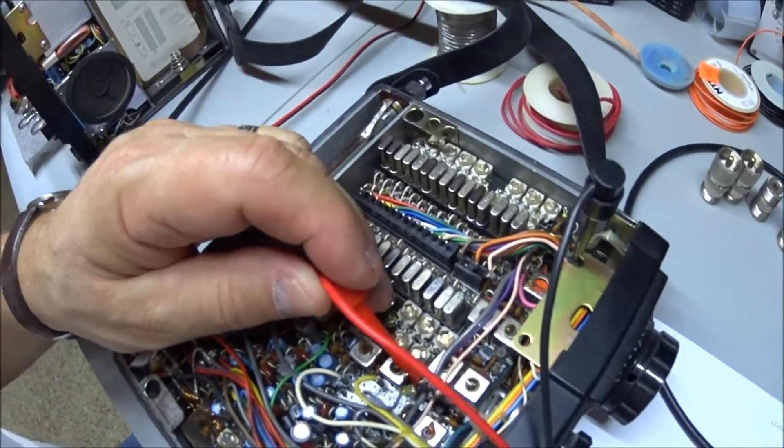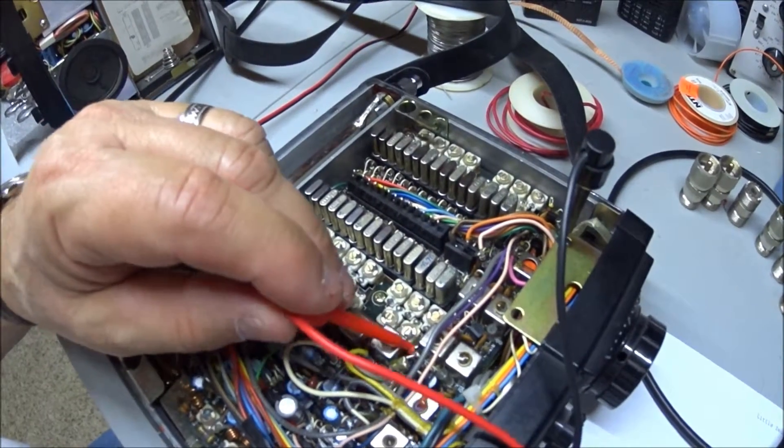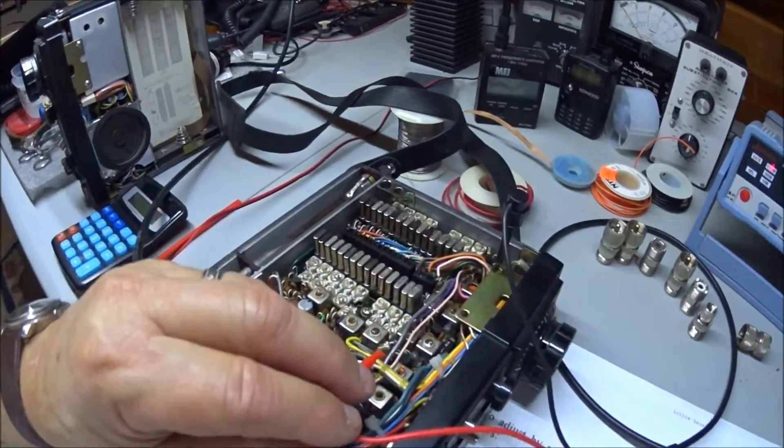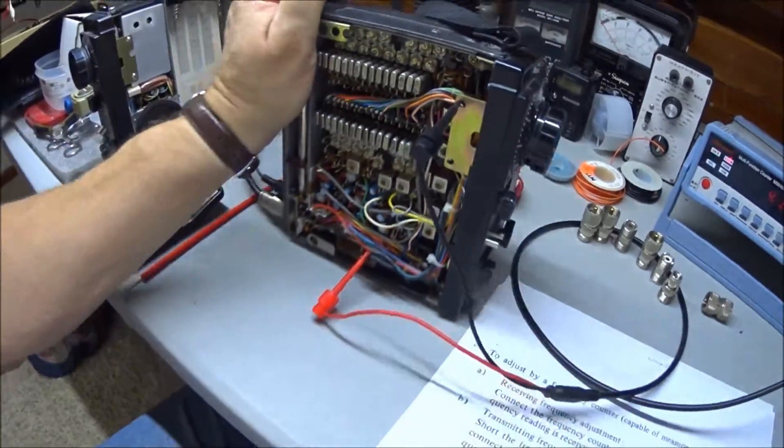J8 is located on the main circuit board — right there. You can clip your frequency counter's hot lead right to J8, and I put the ground lead on the chassis, although that's not really necessary. Let me connect to J8, go through the math, and walk through my channel selection.